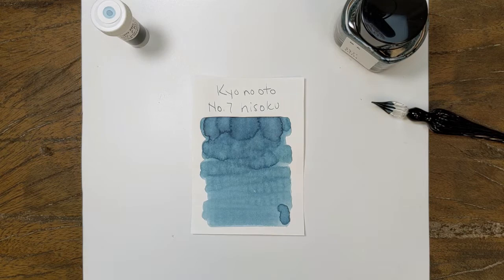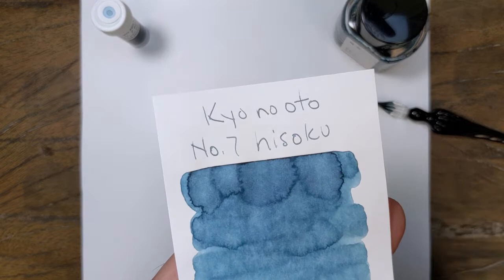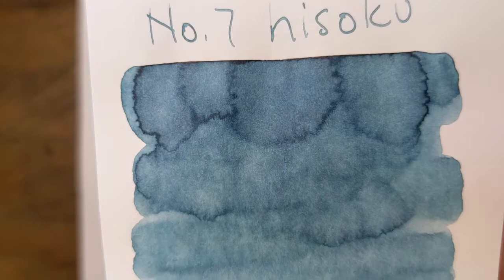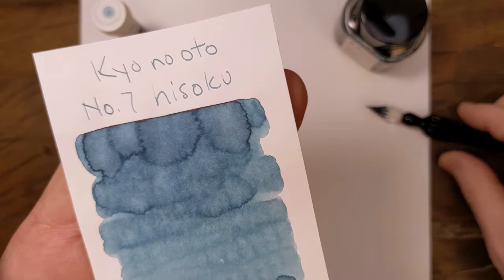I got a little sidetracked so that one's been drying for a really long time — it's completely dry. You can see that nice soft middle blue off the nib, a little bit of shading, and not much comes through the letters. I think that's more my dip pen skipping a little, but you can see a really nice color.